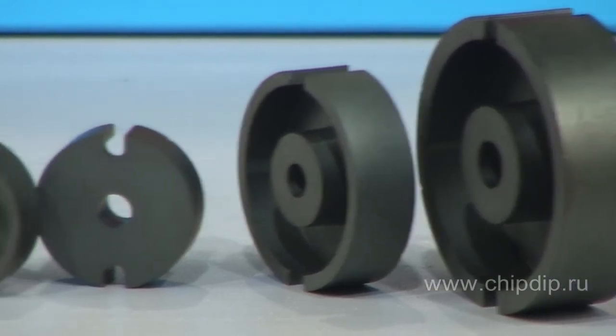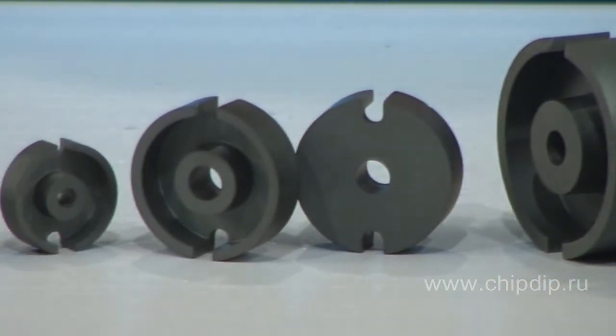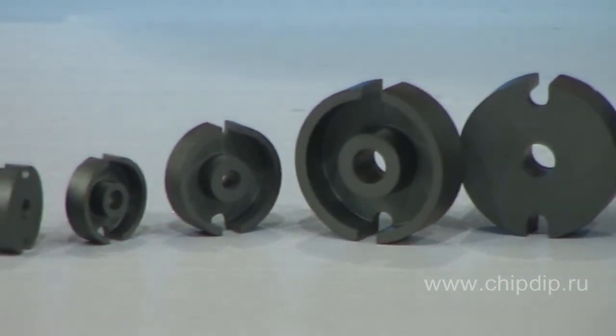The ferrite makes K1, M33, and N48 broadband signal transformers with a high value of signal turn inductance.